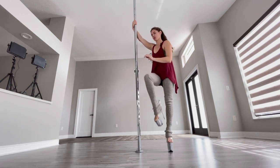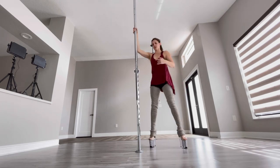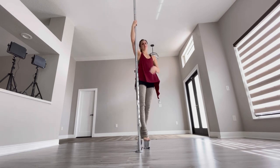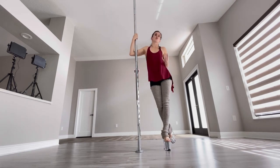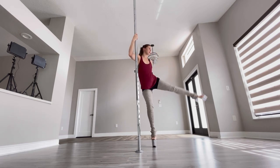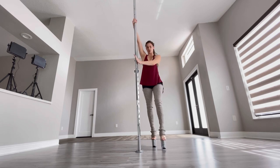Pull and push — you want to get far from the pole for this. If you're too close, it's not gonna be as dramatic. So try to really swing that leg out and around, then pull it down and hold your position there.